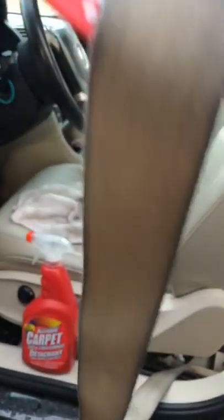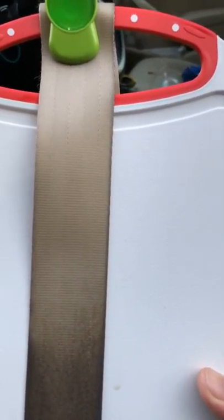This is a belt. This is about how it looks after I cleaned it. All right, down this way — it was just black, probably started from here all the way down.